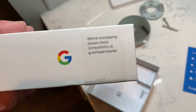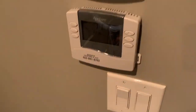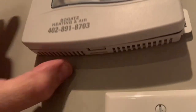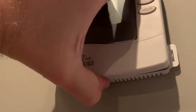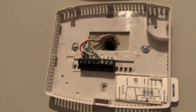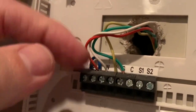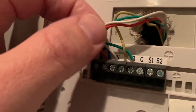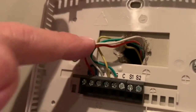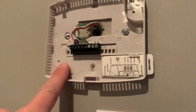Go to g.co/nest/works and verify compatibility. What they're going to ask you to do is go to your thermostat. I'm going to go ahead and take mine off, which is just pushing up on it — thermostat comes off. Then verify your wiring. The red wire goes to R, white wire goes to W, yellow wire goes to Y, and green wire goes to G. This is a very typical setup, but it's not unique to everybody, so always double check your wiring and system configuration compatibility first.